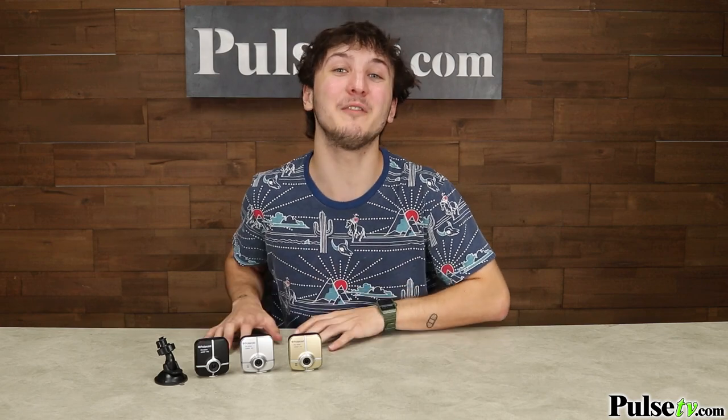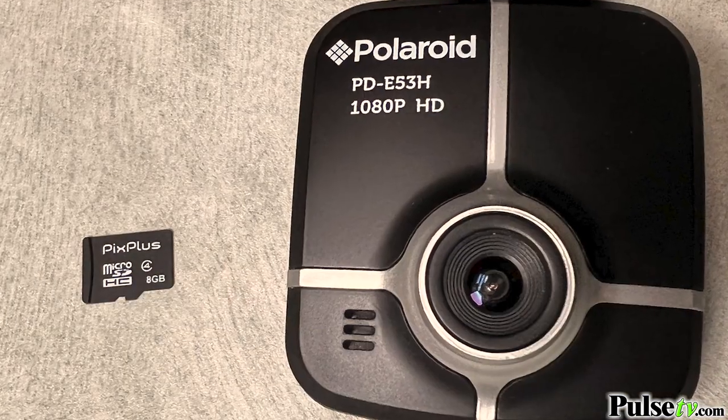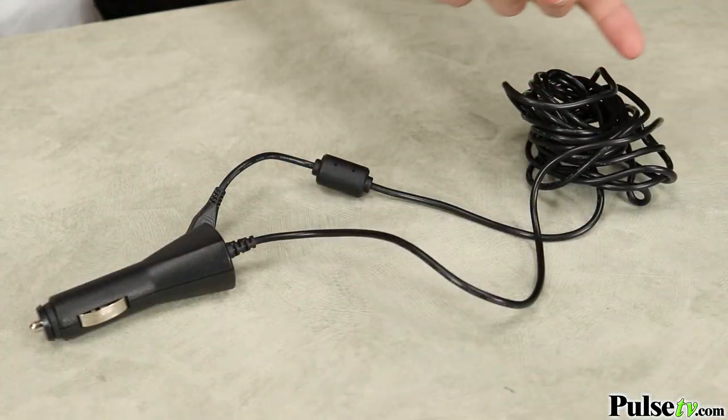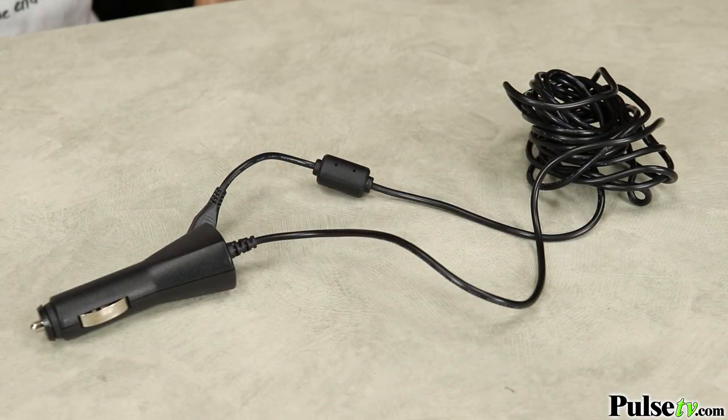You'll be happy to know that we've included an 8 gigabyte memory card free with your purchase. In addition to the memory card, each camera also comes with a 13 foot charging cord.